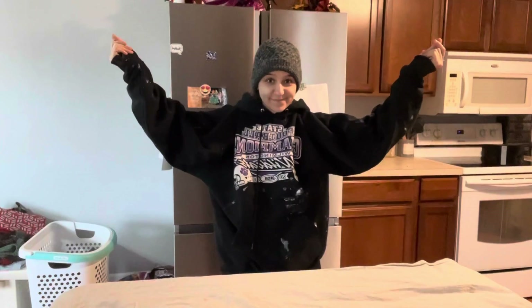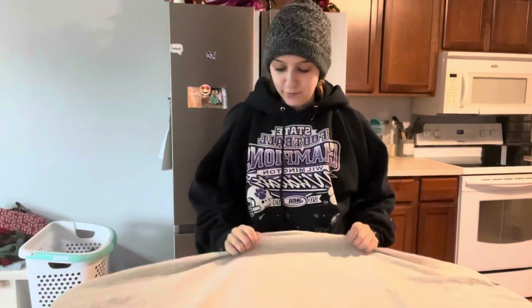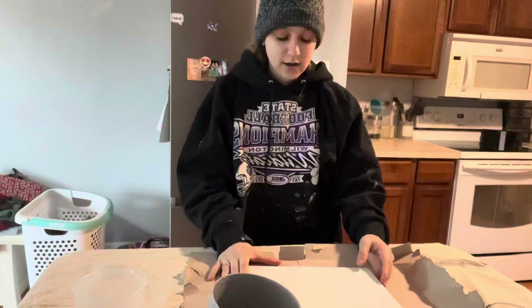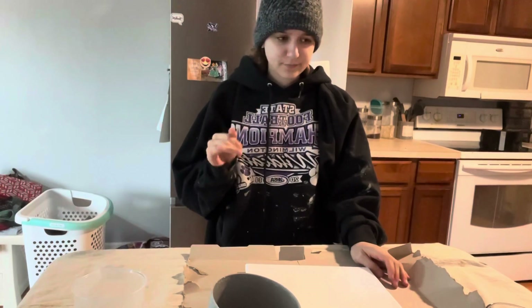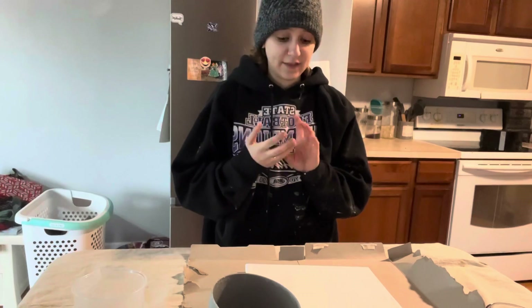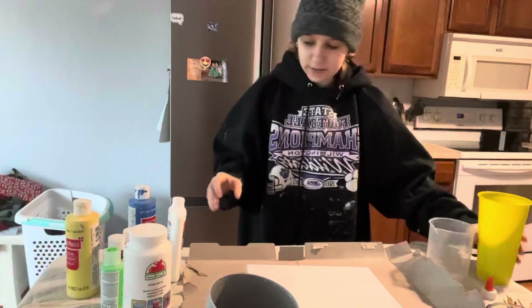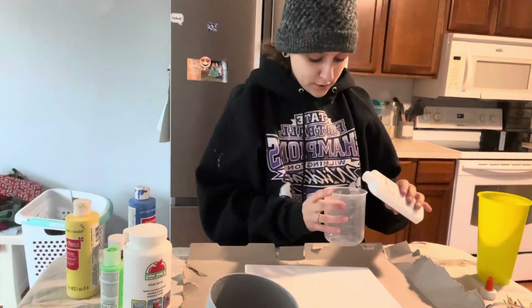I need something to put my canvases onto so I can move them, and I need to decide on a ratio. I watched a video where somebody used their paint medium with a little bit of water, and I think that's what I'm going to try first and see how it looks. Let's do one part glue...